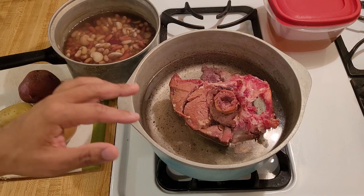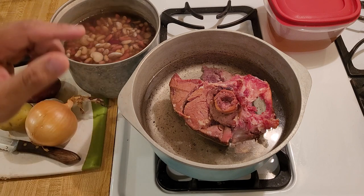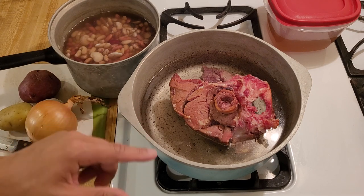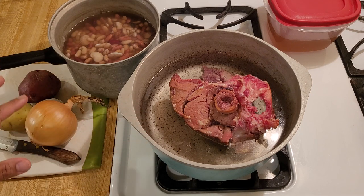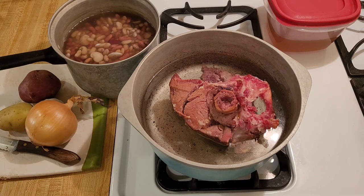My 15 bean soup with ham recipe is easy and delicious. With a big meaty ham bone to make it hearty and flavorful and potatoes and vegetables to make it filling, this soup is the perfect example of how you can turn leftovers into classic comfort food.